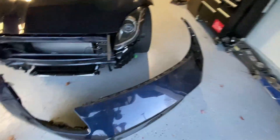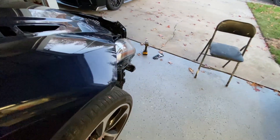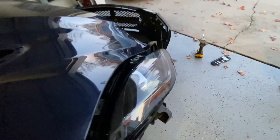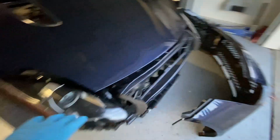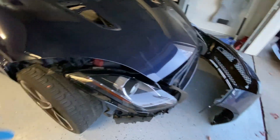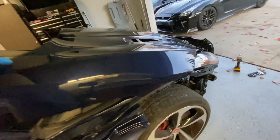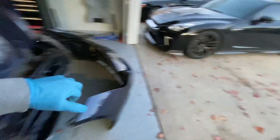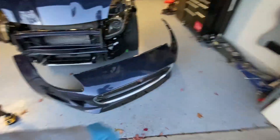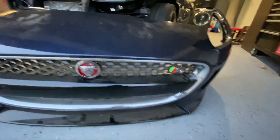I got the bumper off — that was super easy. I'm actually going to leave the headlights on for now because if you pick up the hood a little bit, there's a lot of room over there. They can mask around it and we don't have to take the headlights off. If I have to, there's just a couple of screws I could take off at the shop. I think they can mask it down, put the hood like that, and paint it. Now I just have to take the whole front bumper apart — all these plastics and grills have to come off to get it painted.